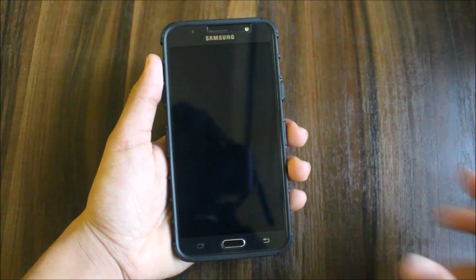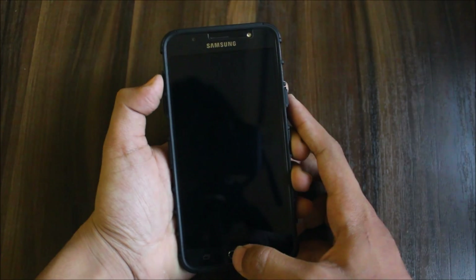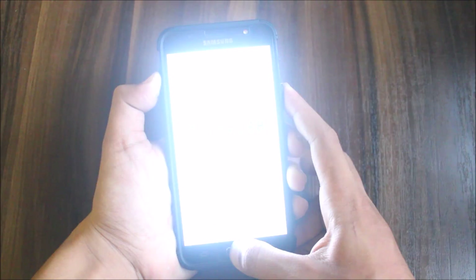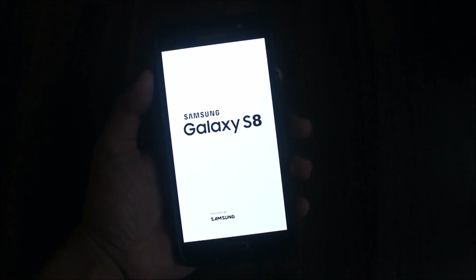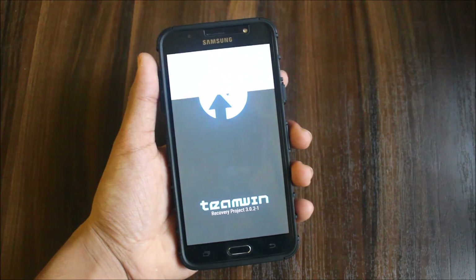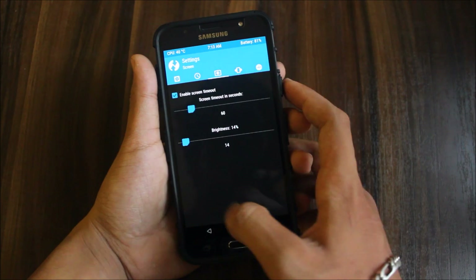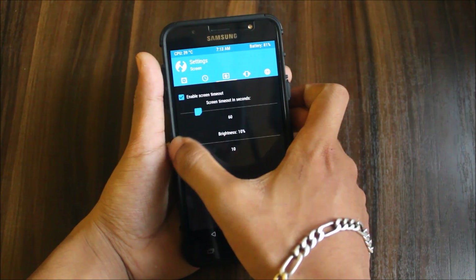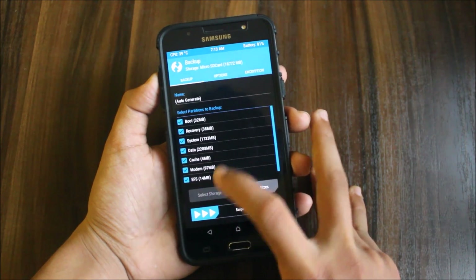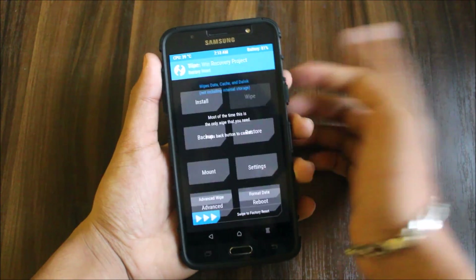Let's reboot into recovery mode and start the process of flashing the ROM. Hold the volume button and the power button, then release those buttons when we get the boot logo. Let's dim the brightness — it's too high. Now we have the screen. First go to backup, backup your whole ROM, select everything, go to microSD or internal of your choice, and swipe to backup.